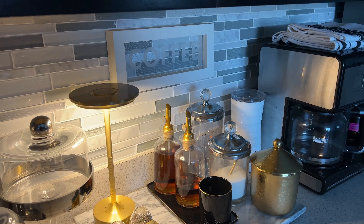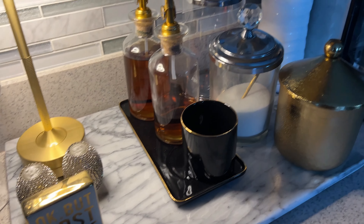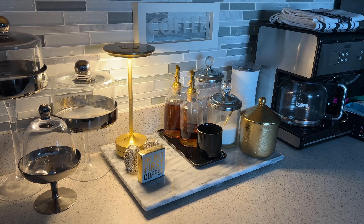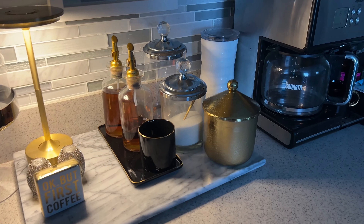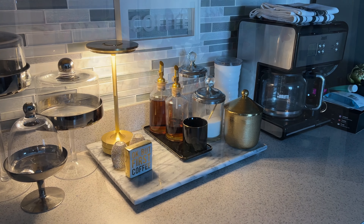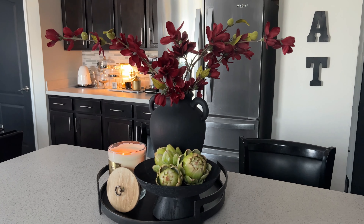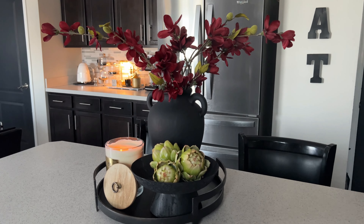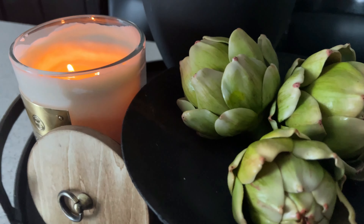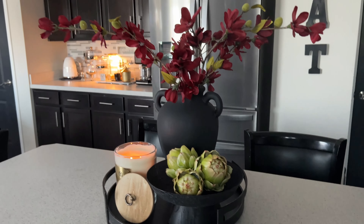Here in my kitchen I have created another fall vignette using lighting and brassy gold tones to bring in that warmth for fall. I absolutely love it — it looks so warm and inviting as you come into the kitchen in the evening. Always create just little subtle changes to your everyday decor to give it that fall vibe. I also showed you guys how I created this vignette which brings in the warm and cozy feeling for fall. We have our candle bringing in that warmth, and as you walk into the kitchen in the evening it's just so, so nice.